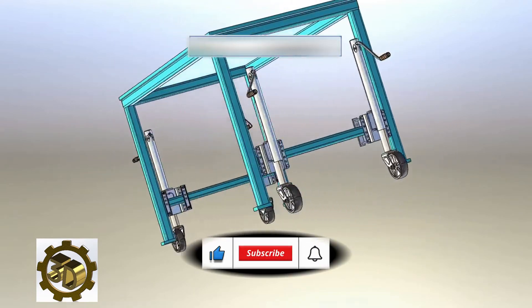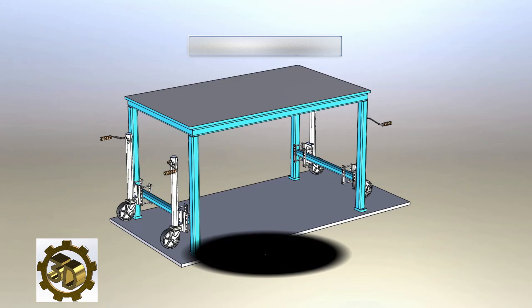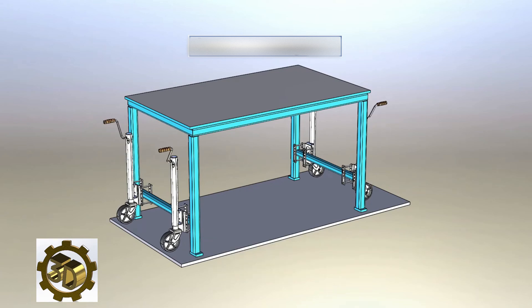This idea and prototype can be applied to welding tables, assembly tables, and various other projects. Enjoy watching.